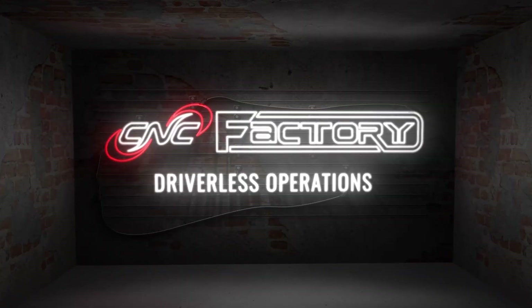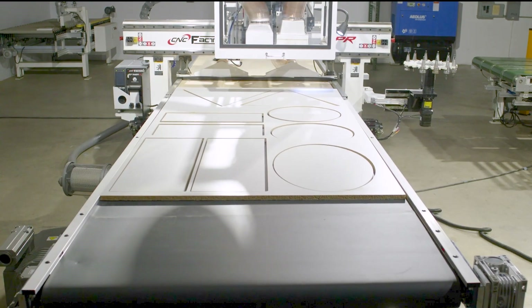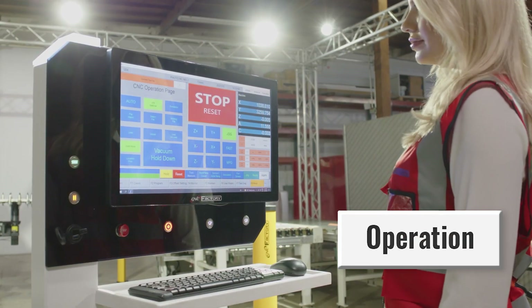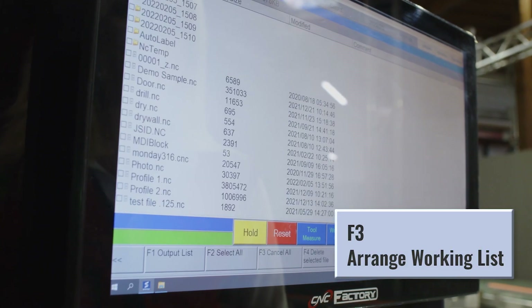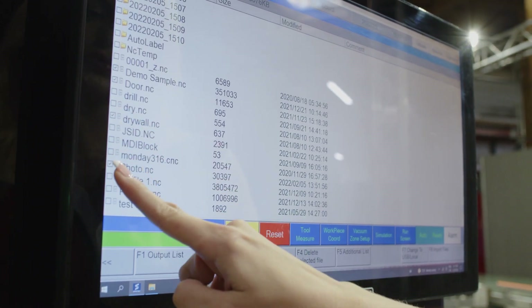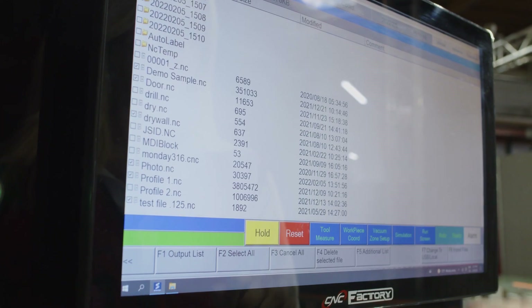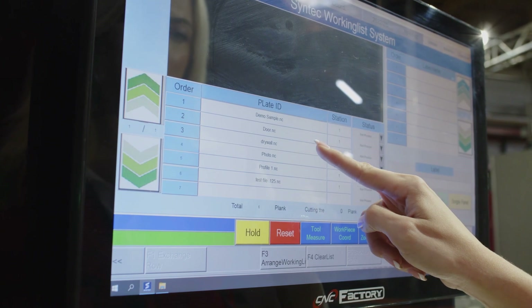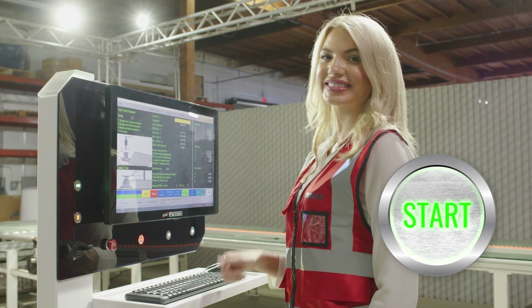Driverless operations with CNC Factory. If you want to perform multiple jobs in Autopilot, here's how you do it. On your controller, go to the Operations page and click on Working File. Once you're on the Working List screen, click on the Arrange Working List button and select all the files you want to use. Then select Output List, press OK, and then the Back button. Your files will now show in the order they'll be executed, which you can rearrange at any time. Press Start and you're done.